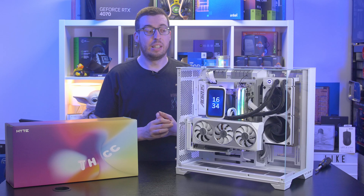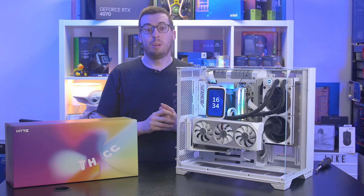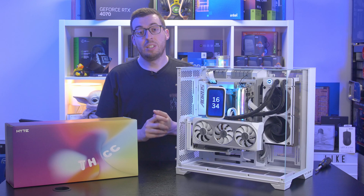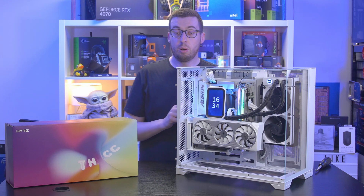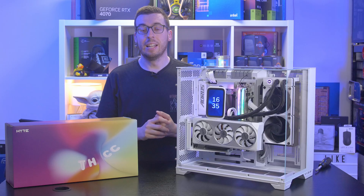This has been a great first attempt from Hyte. The screen is very nice, there's a lot of customization, and it's backed by a six-year warranty — pretty much twice what you see on most AIOs. I'm looking forward to the 360 version and the screenless option for more affordable builds. Any other questions, leave them below — links are in the description if you want to pick one up. Big thanks to Hyte for sending it out, and I'll see you in the next one.